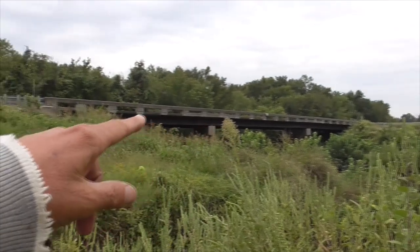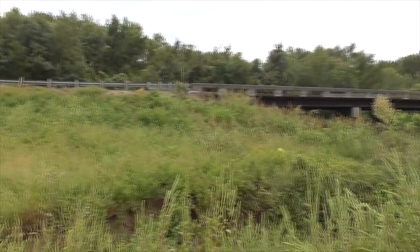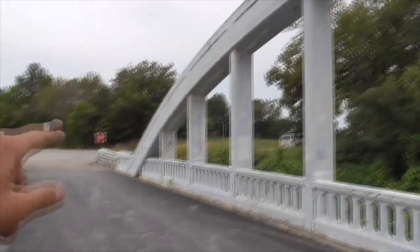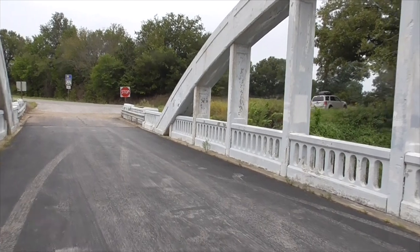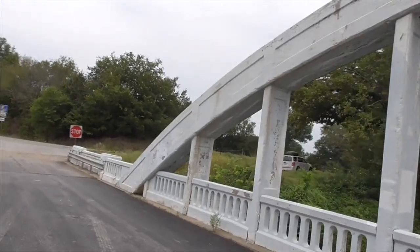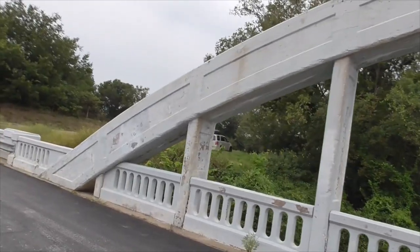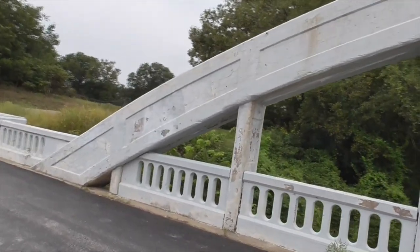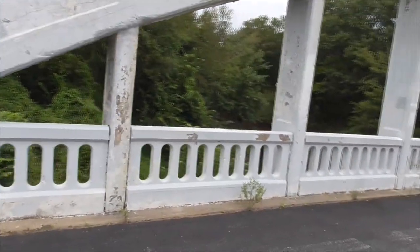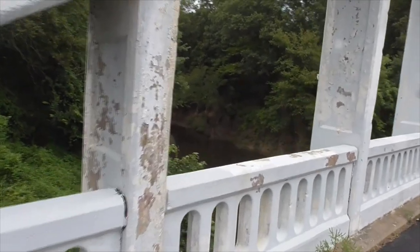And here, that's the new Route 66 bridge that way. So the span here is 130 feet of archway, but the whole bridge itself is a tiny bit longer. Built in 1923 — there's a little paint job, but other than that, it's beautiful. Down here is Brush Creek.